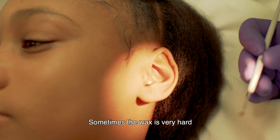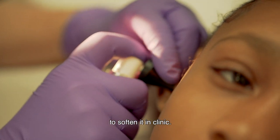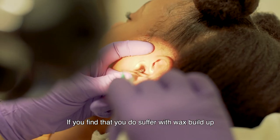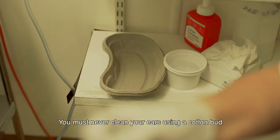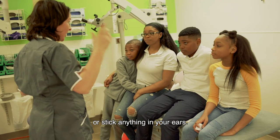Sometimes the wax is very hard and we will use an olive oil spray to soften it in clinic. If you find that you do suffer with wax build-up, the most important thing is not to fiddle with your ears. You must never clean your ears using a cotton bud or stick anything in your ears.